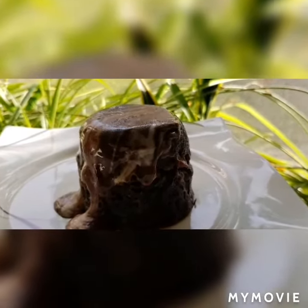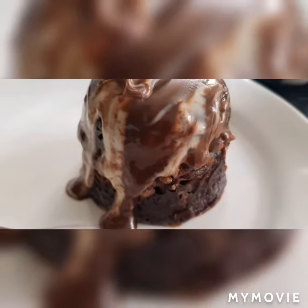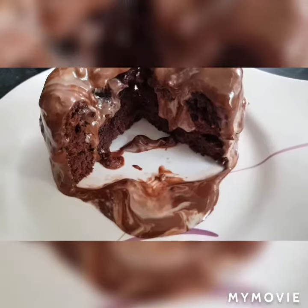You can create this lovely cake with very few ingredients and just have fun at your tea time or breakfast time.